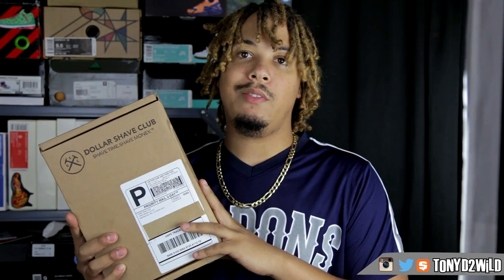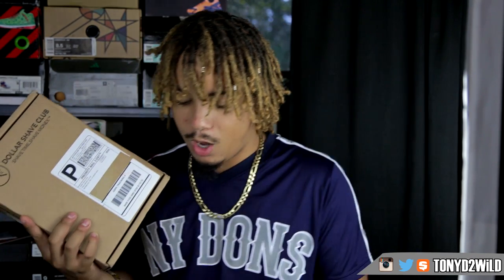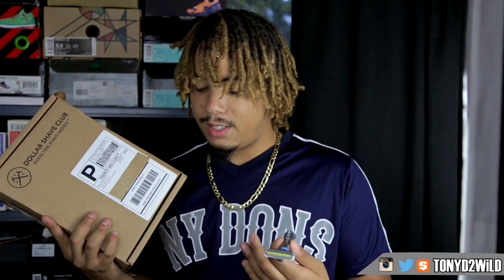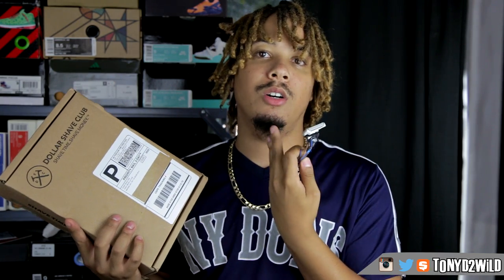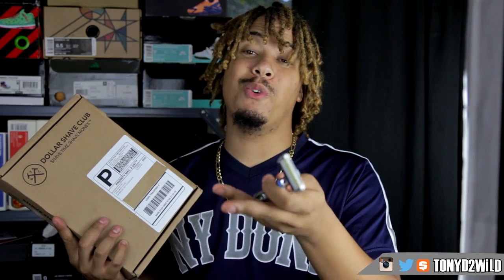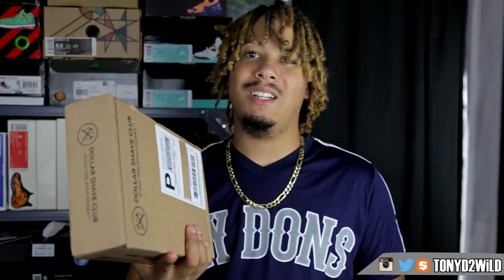I'm pretty sure you guys probably just go shop for your blades at CVS, but with Dollar Shave, for a small fee, you basically get it all delivered to your door. They come great — they have the Humble Twin, the 4X, and then the Executive which I use, which is a five blade razor and it just keeps me clean. I'm not clean right now, I've been letting it grow out because I want to show you the before and afters. So without further ado, let's go ahead and unbox this and see what goodies we have inside.